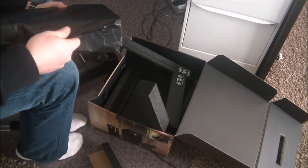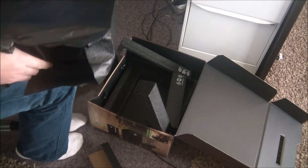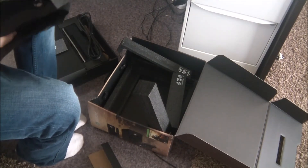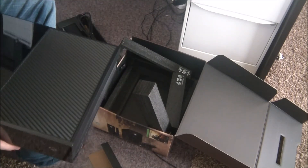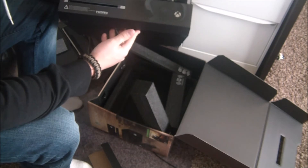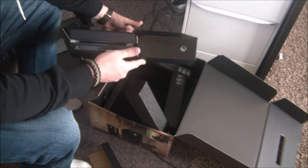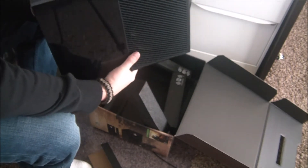If you guys play Xbox One, let me know. I still have a 360 too, so I'll get on there from time to time, but my son will be playing it mostly. If you play Titanfall or Battlefield 4, hit me up. Here's the Xbox One console — HDMI, Blu-ray player. Our old Blu-ray player was really acting up.